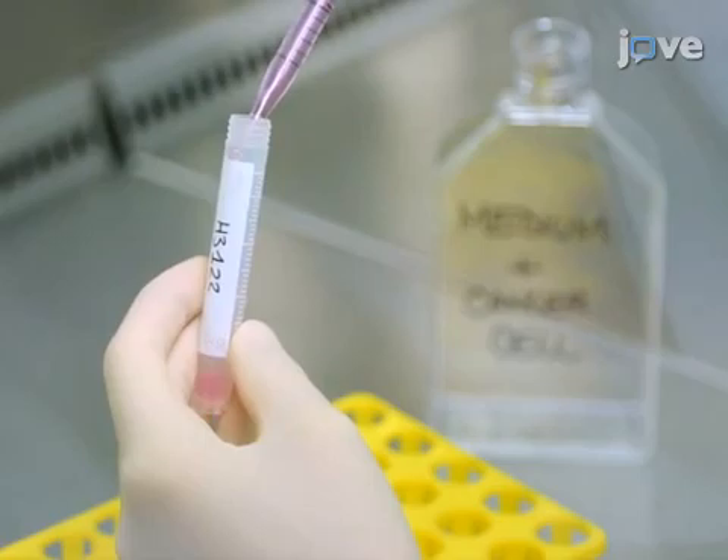Next, remove the wire from its glass packaging. Dip the functionalized gold part of the wire into the vial.